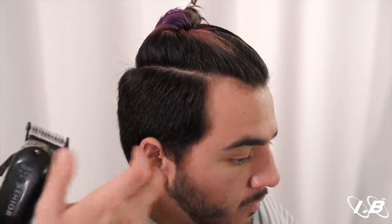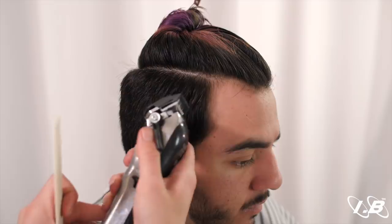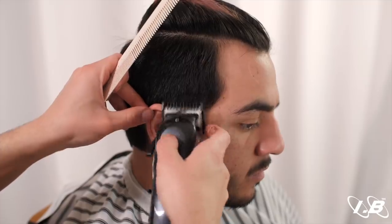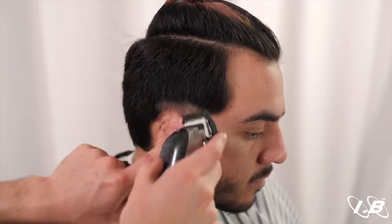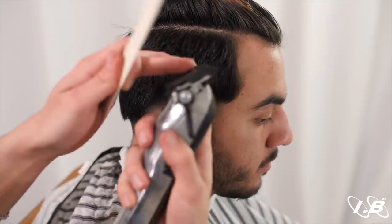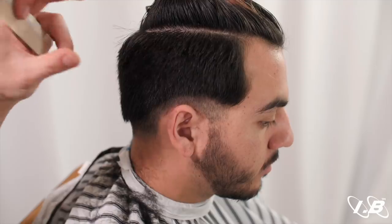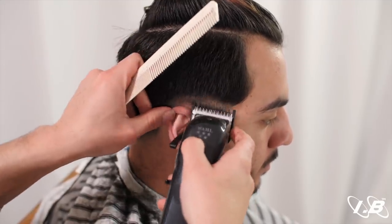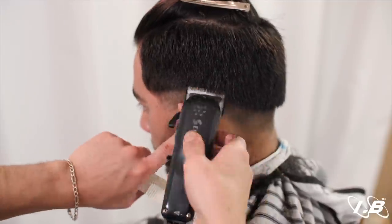Pay close attention to the techniques we're going to be using to execute this low fade — these are going to be a lot different than how we usually fade in the prior videos. The first step is to create the first guideline right here: the number one guard with the lever fully closed. One finger length on the side, two fingers on the back. We work with higher guards in order to control the fade and control the transition — you always want to start with higher guards first. That's the main key, the secret.